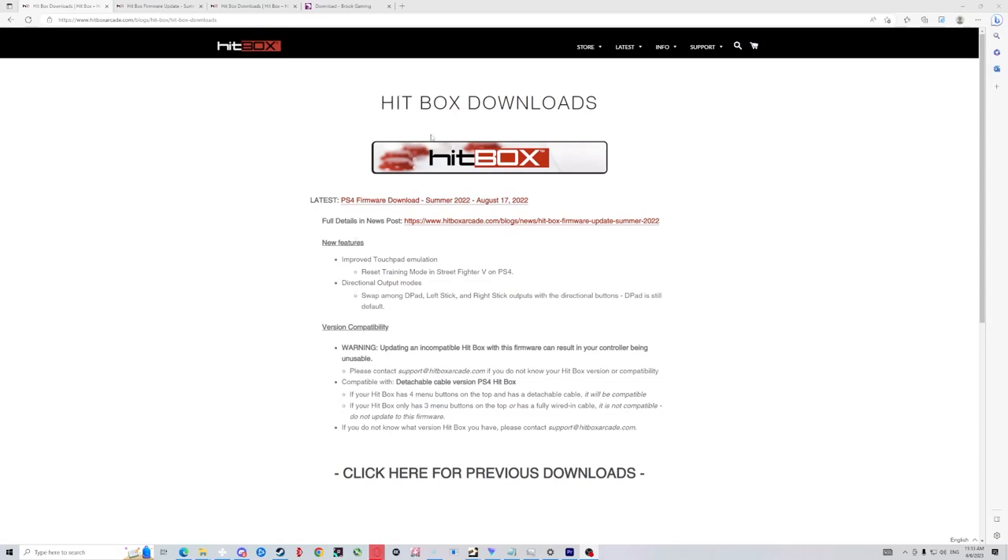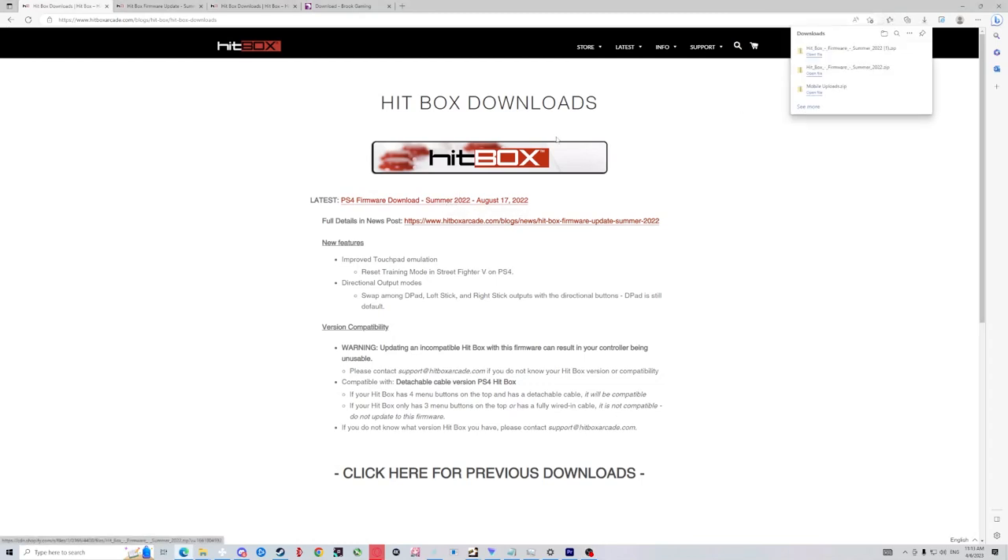Here we are on the Hitbox downloads page. What we have here is the latest firmware update they have. This is still not the latest update, and I will explain why later in the video. They have not updated yet, but I will include the link in the description so you will be able to see it when it is available. All you have to do is click this and it will download, then follow the instructions when you unzip it.